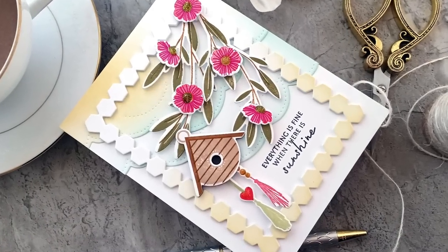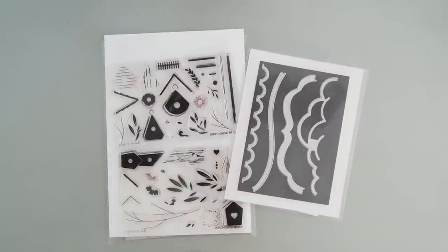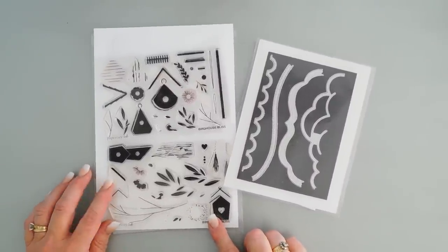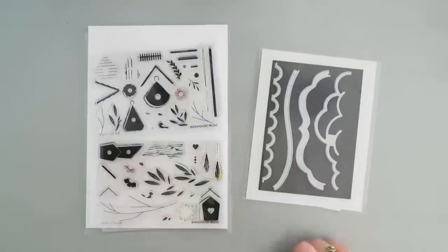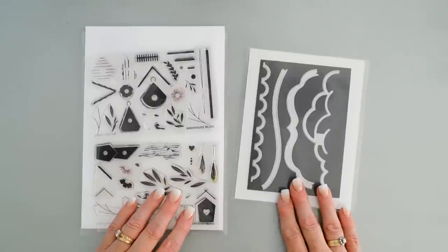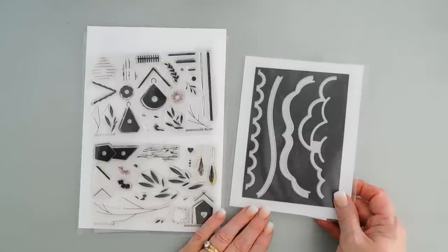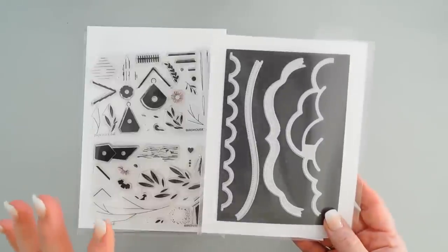Hello everyone, I hope you're having a fantastic day. Thank you so much for joining me today — I'm super excited to share a project with you for Paper Tray Ink. We're using some of the brand new May release items that I think you're going to fall in love with. We're going to be using the Birdhouse Bliss stamp set, which has a coordinating die option, and we'll also be using the brand new Elegant Edges Fresh Cuts die set.